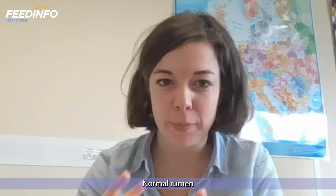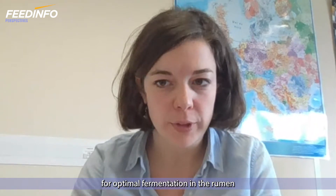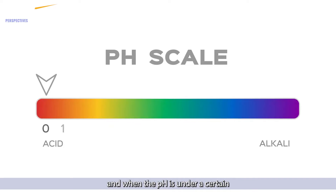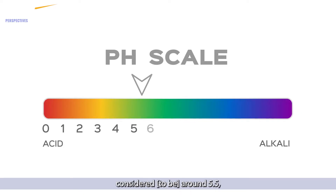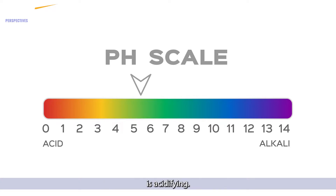Normal rumen pH for a cow is between 6.2 and 6.5 for optimal fermentation in the rumen. And when this pH is under a certain threshold, often considered around 5.5, it means that the rumen environment is acidifying.